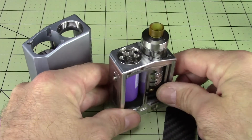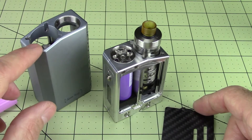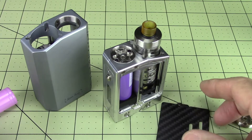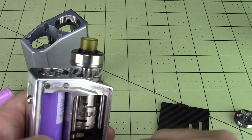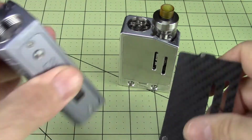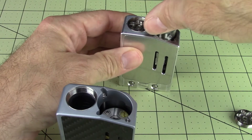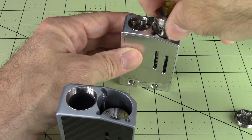They come in a bunch of colors — all different colors. This one's called titanium gray, to blacks, to oranges, greens, blues — different colors they come anodized in. But if you're looking for a solid little mod to run a tank on, I wouldn't even have a tank if it wasn't for a Moonraker. These mods strongly convinced me that I need one, and I'm a proclaimed lifelong squonker.